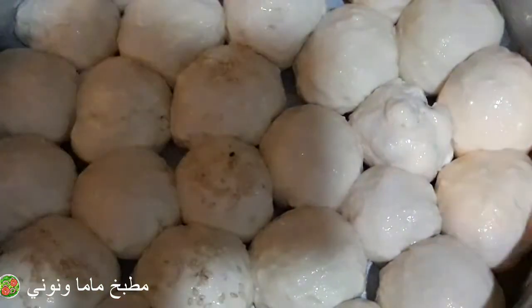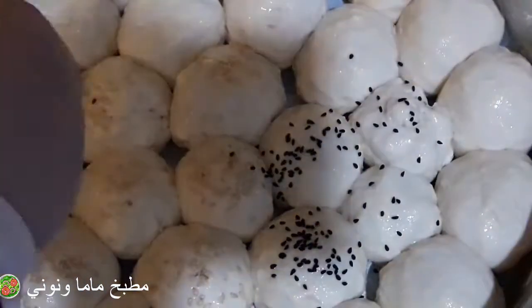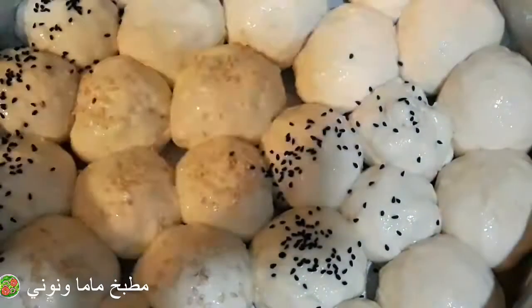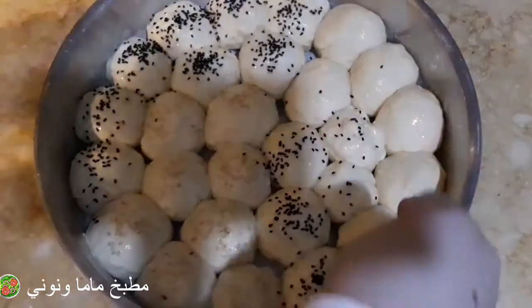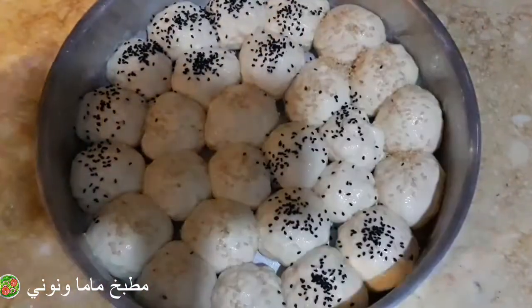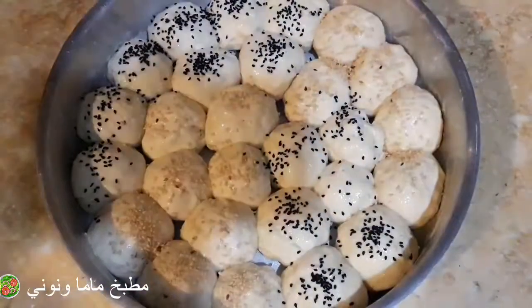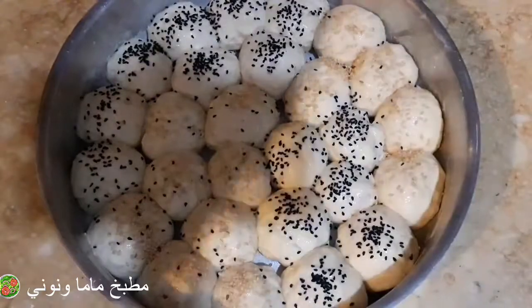جربت أدهن زيت قبل كده وأحط السمسم وحبة البركة، ما ثبتش خالص. والزيت لما بتدهنه على وش العجين بينشفه. فالأفضل دهنها ببيض ولبن مع شوية مية، وهتديكي نتيجة جميلة ووشهم هيبقى دهبي وشكلهم حلو جداً.